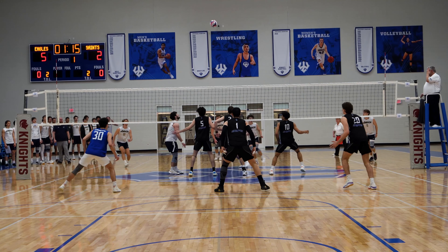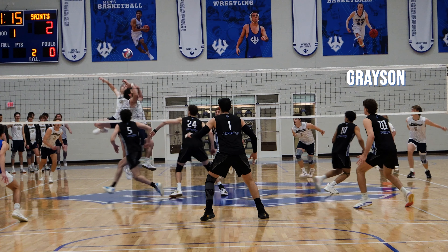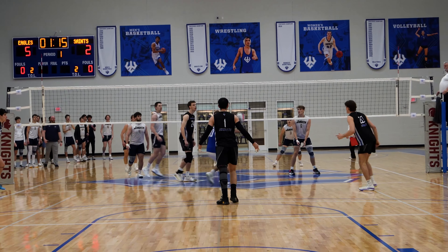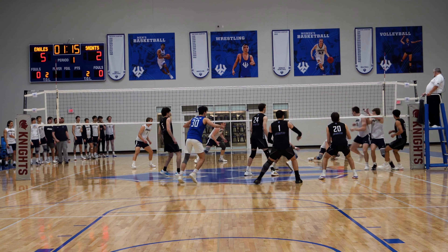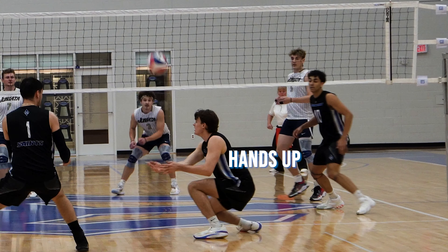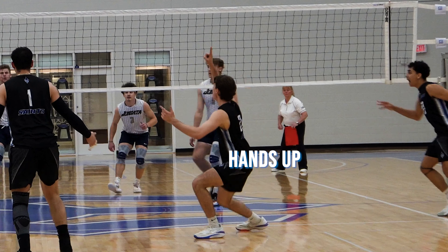But don't just take it from me — look at this video. Independent arms scoops the ball up for a perfect dig and a side out. It's so much easier to react when your arms are open, your hands are up, and you're letting that platform do the work for you.